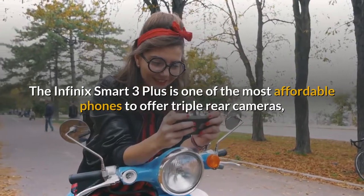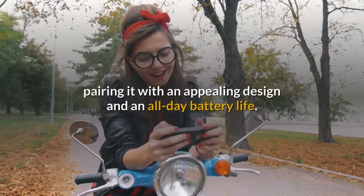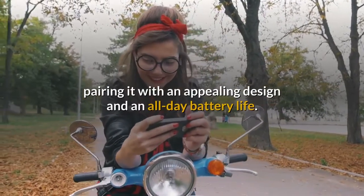The Infinix Smart 3 Plus is one of the most affordable phones to offer triple rear cameras, pairing it with an appealing design and an all-day battery life.